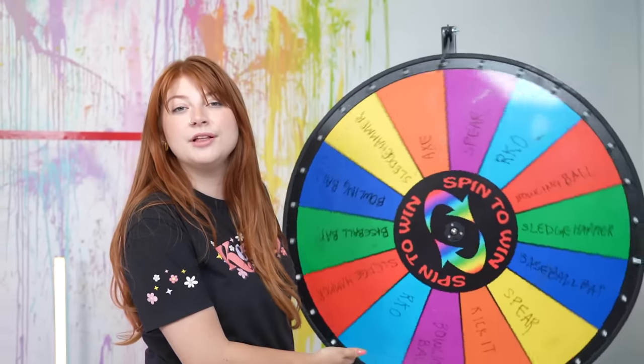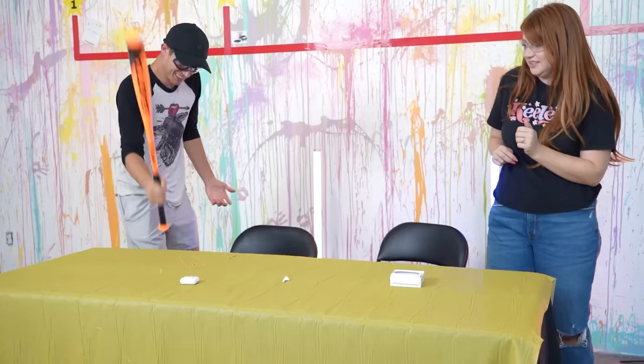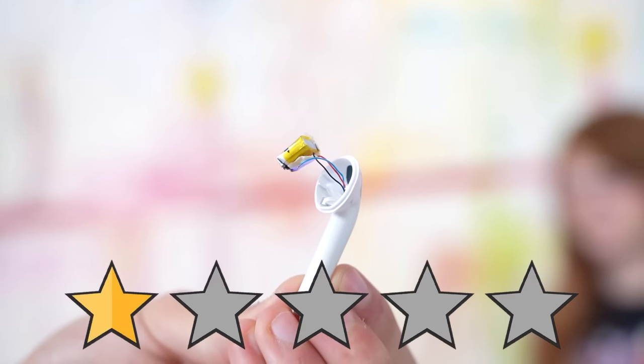$20 AirPods - let's check these out. The one-star review just says 'terrible, they don't even turn on, they're just humming.' For every one-star item we're gonna spin the wheel of destruction and see what way we should destroy this one-star item. Baseball bat! I'm pretty sure these are worthy of their one-star review.